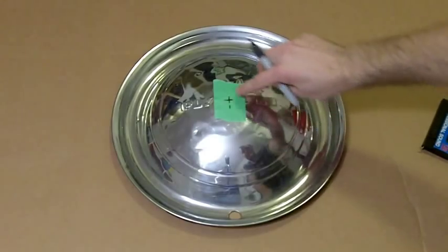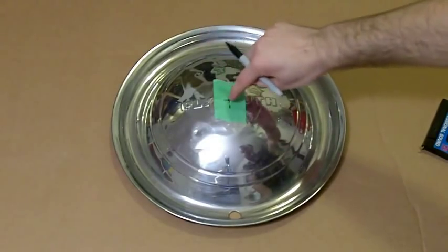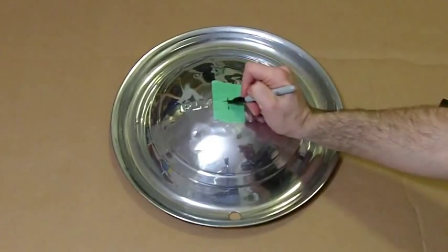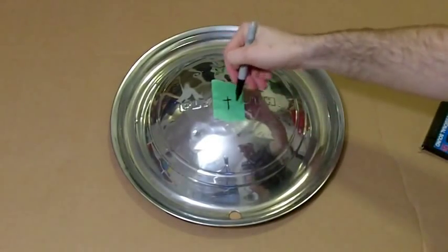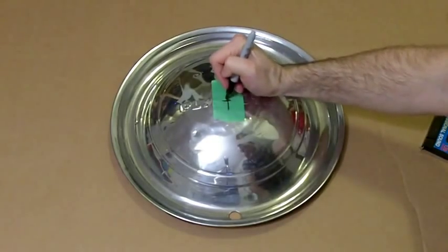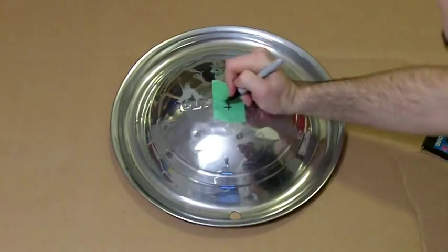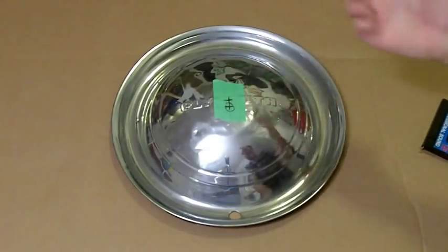The problem is the Plymouth script — the brand name on the hubcap — has its center right in the middle of a letter, and I don't want to drill through the lettering. So I'm going to drop the drill point down on that line about half an inch, so when I drill the hole it doesn't go into the lettering at all. I'll circle it so I remember to drill right there.